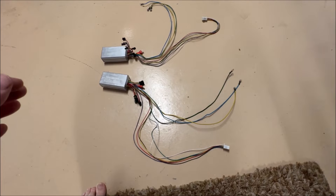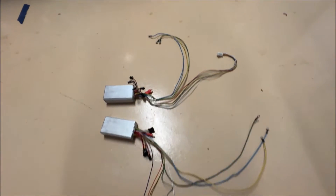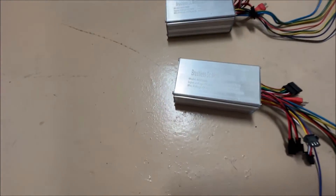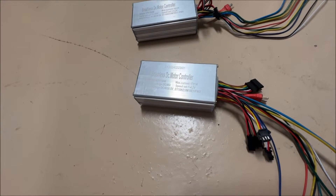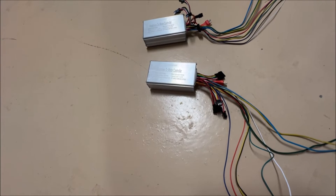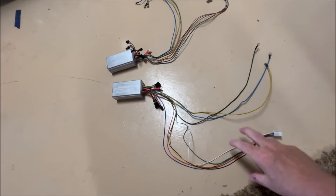When replacing something, I always put the old part next to the new part to make sure they match. This one here is the old one and here's the new one. I've checked all the lengths and connectors and they're all the same, but there is one difference: the new one says max current 17 plus or minus 1 amp, and the old one is 18 plus or minus 1 amp. I don't know if that's going to make a difference in performance, but hot e-bike says it should perform about the same.